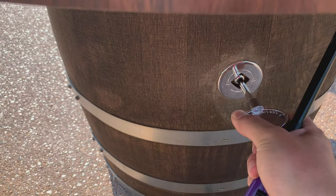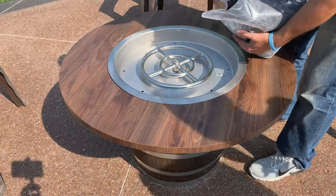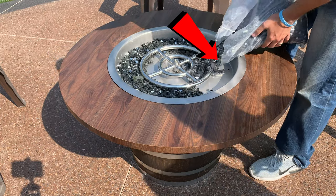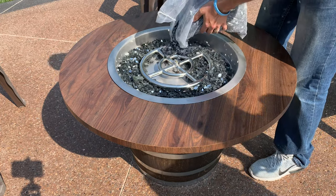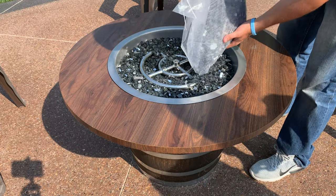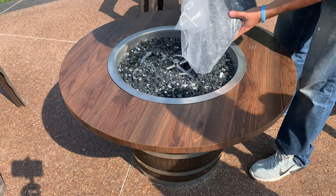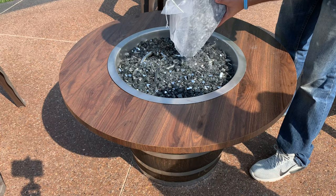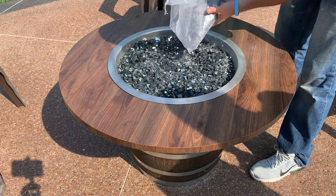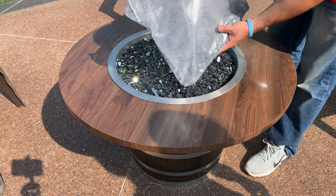Turn the key and use a lighter on the burner and in three seconds you have a fire. There is also an option to install an igniter with this pan, however it's super easy to light without one. Using the key, make sure to turn off the valve and remove the key after each use. I used black reflective fire glass. The pan called for 20 pounds of fire glass and I went with 25 pounds. I'm glad I went with 25 pounds as the pan needed it and could have held 30.